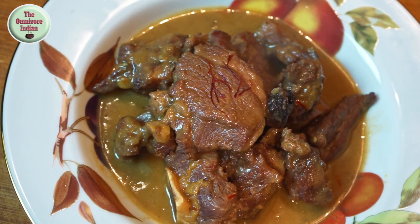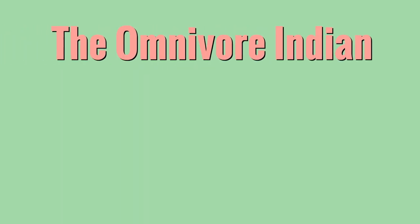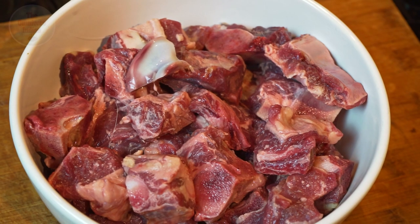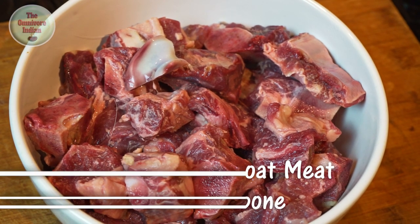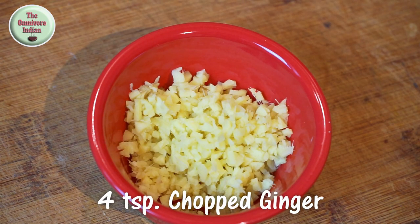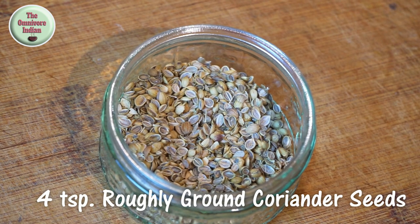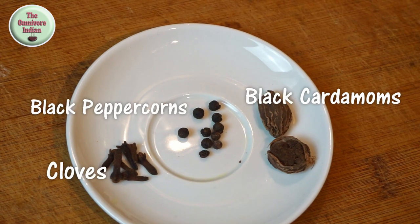For this recipe I'll be using one kg of male or khasi goat meat, diced on the bone, two large red onions sliced, four teaspoons chopped ginger, four teaspoons roughly pounded coriander seeds, some whole cloves, and peppercorns.